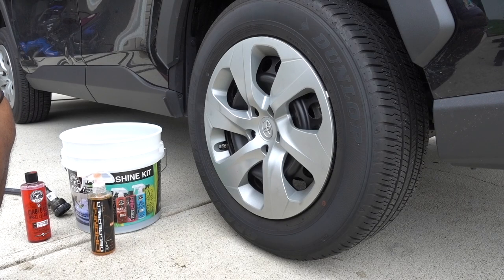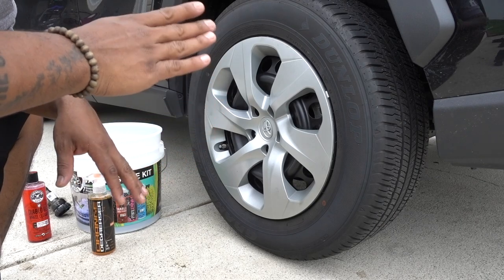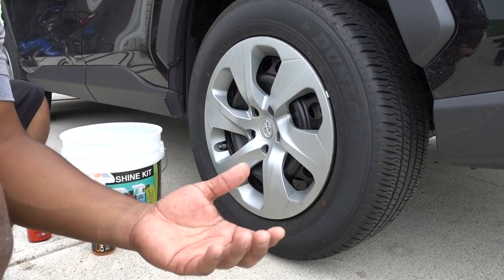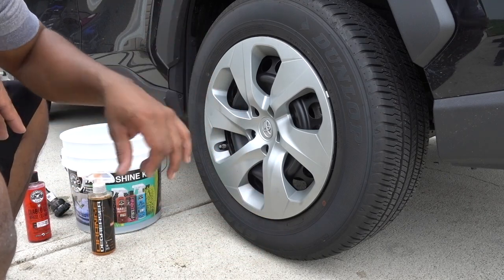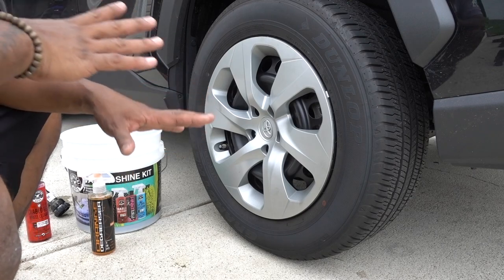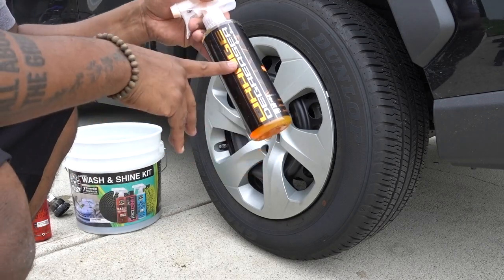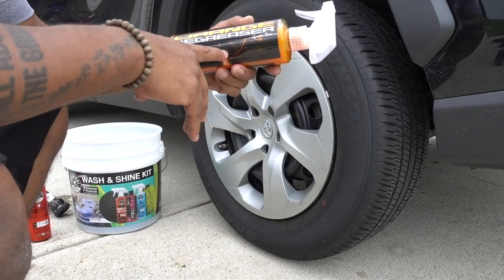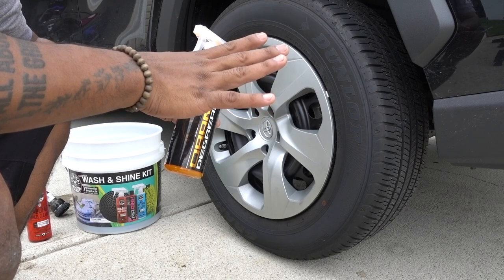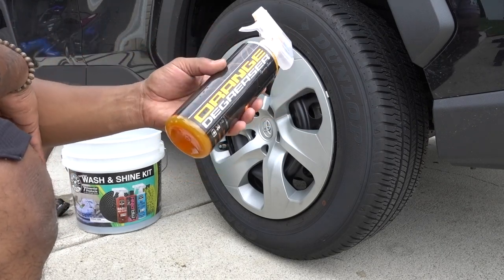Welcome to another episode. What I'm doing right now is exclusive content for my Spanish channel, Balazo Solano. If you guys speak Spanish and don't know about it, go check it out. A few days ago I was doing some content for that channel about this product — Orange Degreaser from Chemical Guys — and I was not going to do this episode, but this thing works really good on tires.